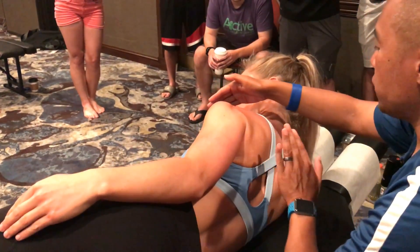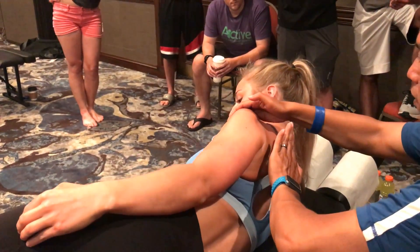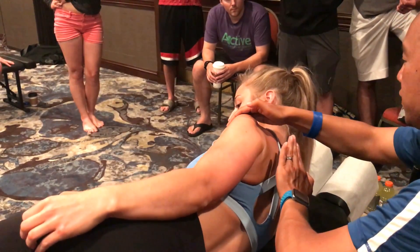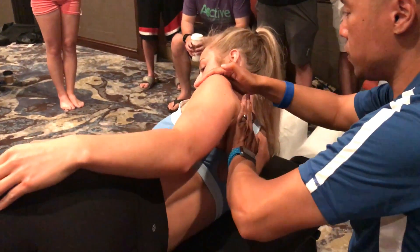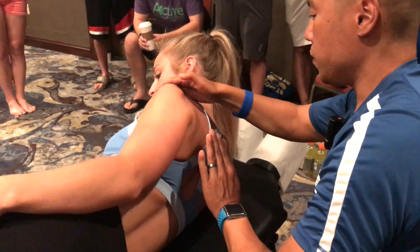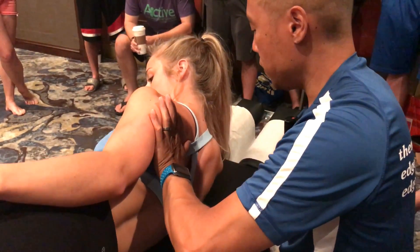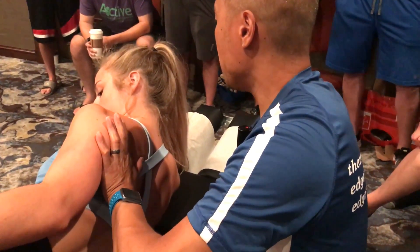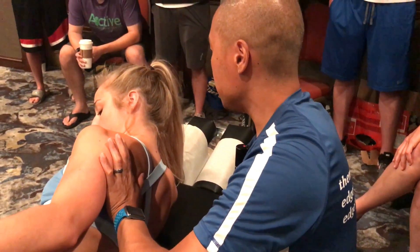I can also work on protraction and retraction. Go ahead and push backward into me. And push forward. She's doing a good job isolating her scapula, but it's not as easy because you're kind of shaking. Push — and I love isometrics to work on endurance. I'm going to push it back to neutral. Just push down into my hand and hold. That's hard for some people — they're not used to firing their mid and lower trap for a while. I can work on this for endurance as well.